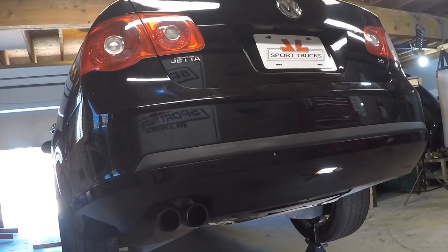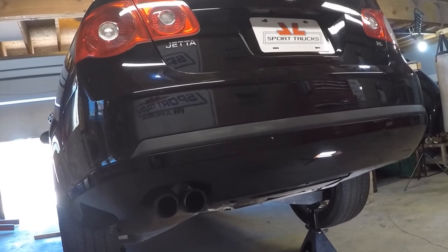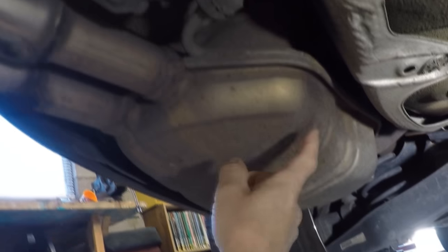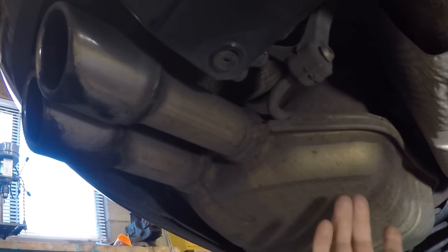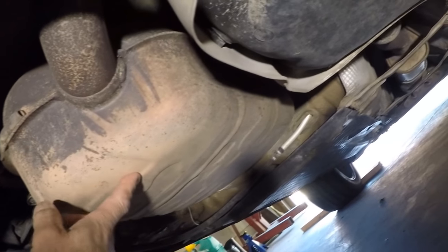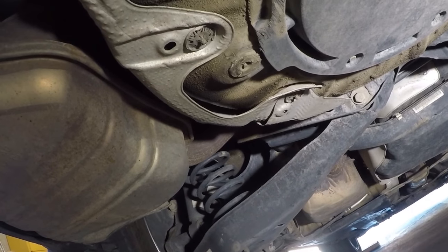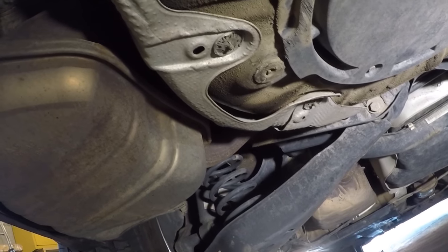When you look at this MK5 Jetta from the back, it appears it only has one muffler at the very back — but that is not the case. Following the pipe, there's another gigantic muffler further in, and still another one beyond that, plus the catalytic converter up front. I'm going to leave the front muffler in place and get rid of the rear one, so the exhaust tips can do their job and the resonator can give it a cool sound.